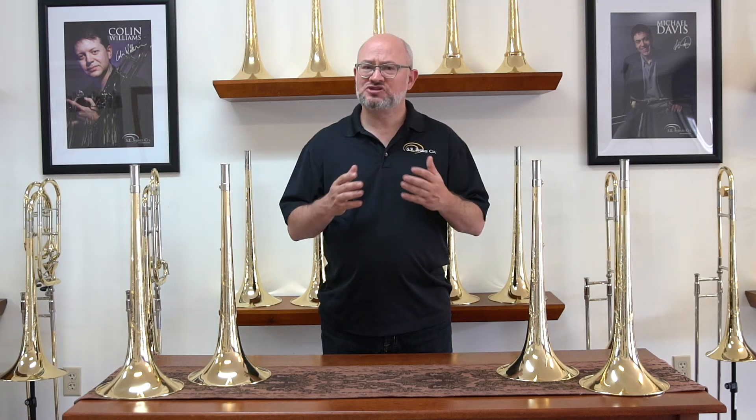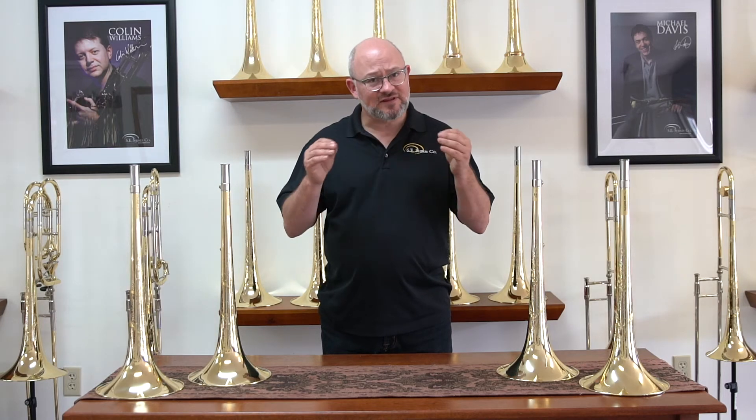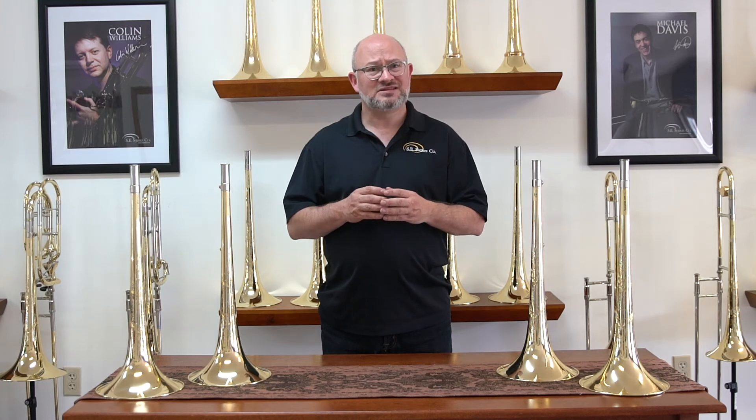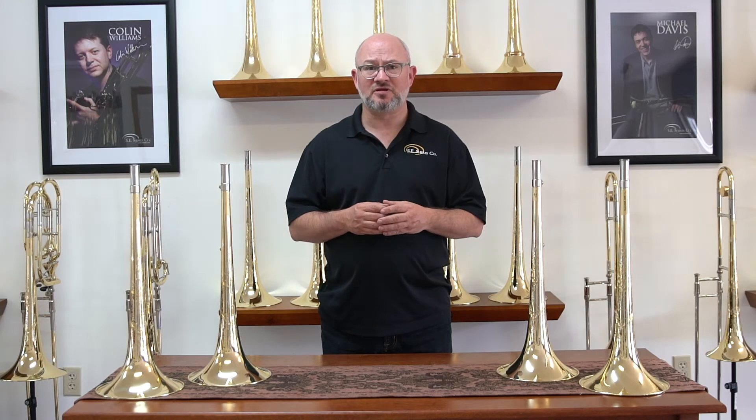If the suffix starts with a T, we're generally dealing with the weight at the edge of the bell. The T8 and the T7 get progressively lighter at the end of the bell. The lighter the weight at the end of the bell, typically the wider the feel and the wider the sound is. It also gives you a little bit more timbral flexibility, particularly towards the more brilliant side of things.